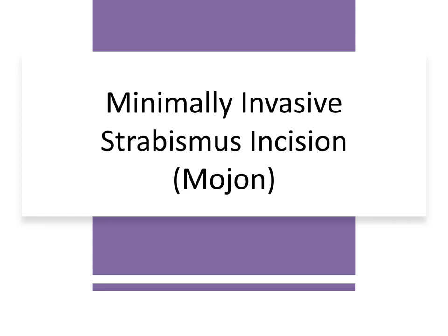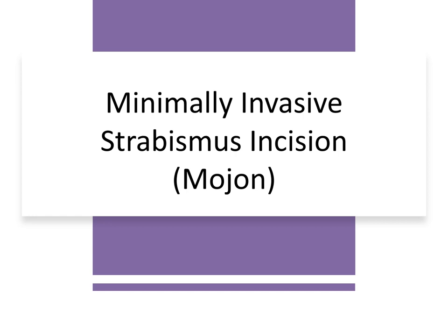Finally, we have the minimally invasive strabismus surgery incision described by Dr. Mojon. In this technique, two small incisions are made parallel to the muscle border to allow exposure of the muscle.